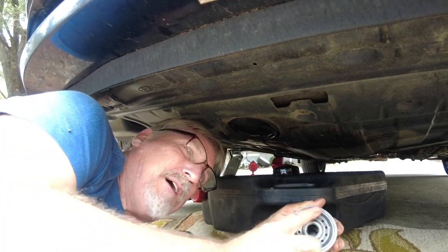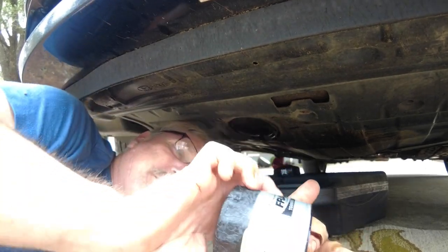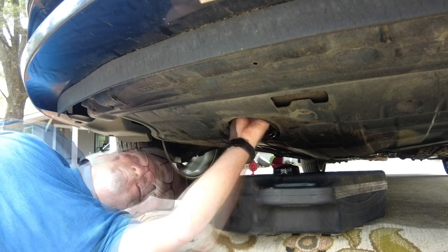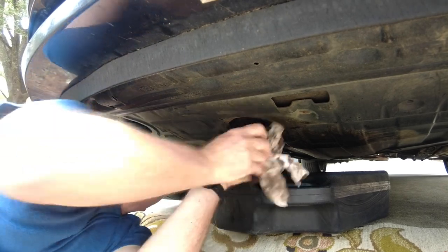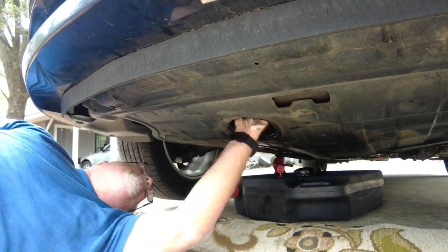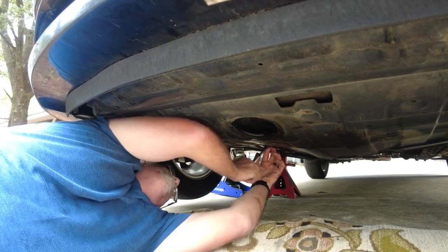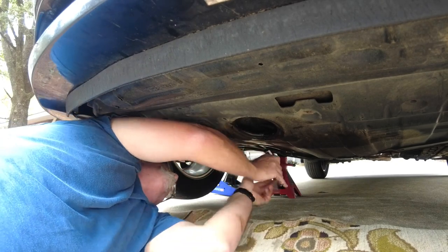I'm doing the same thing — wiping up there where the filter is going to rest. It always helps to put some oil around the filter gasket; that's going to help it slide. I'm going to turn it as tight as I can get it by hand, which is it. Wipe that, and wipe around it again one more time. Once again, not crazy tight — there we go, that's plenty tight.